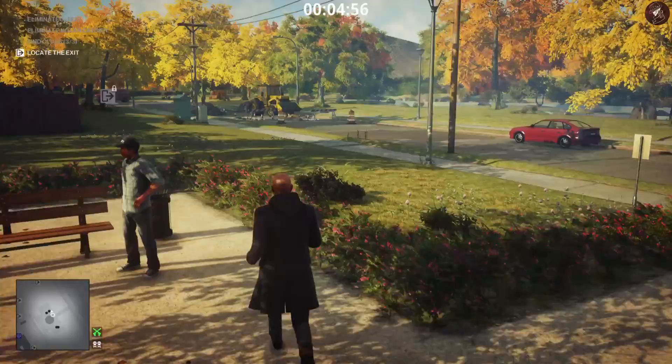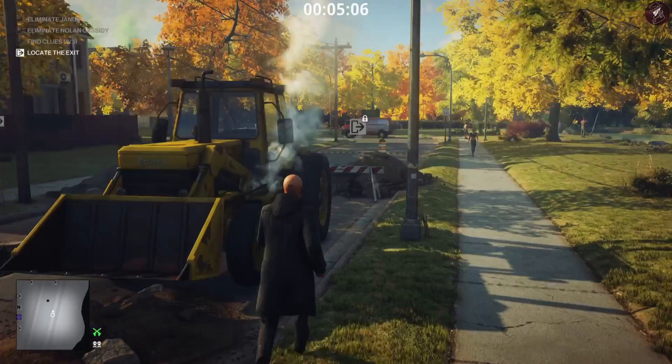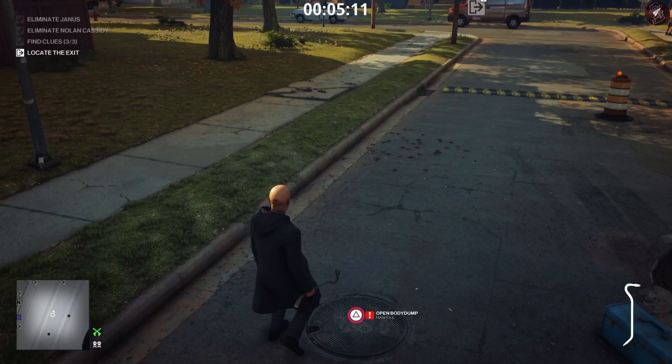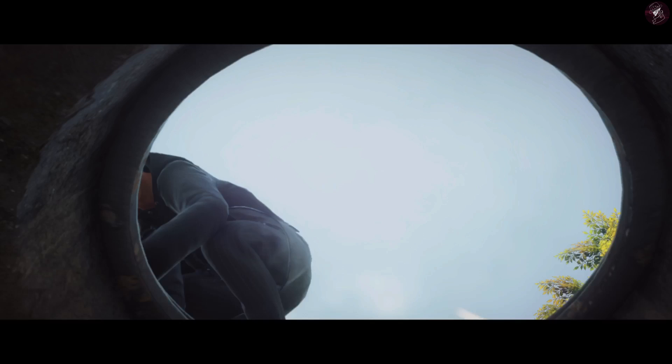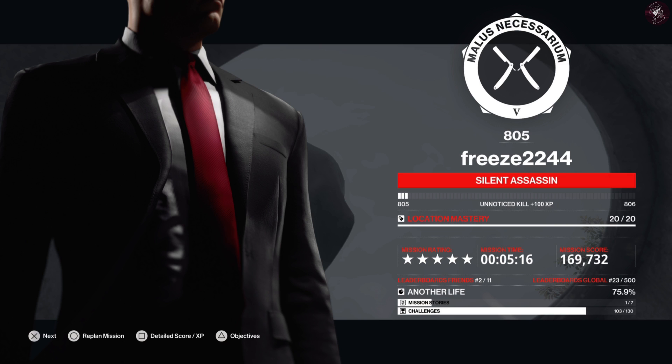We're going to take the manhole exit. What we need to do is get this crowbar here — be mindful of the people around because you don't want anyone seeing you break open this manhole, as it is an illegal action. Just be careful of everyone around, but once we've exited here we get confirmation of the Silent Assassin Suit Only.